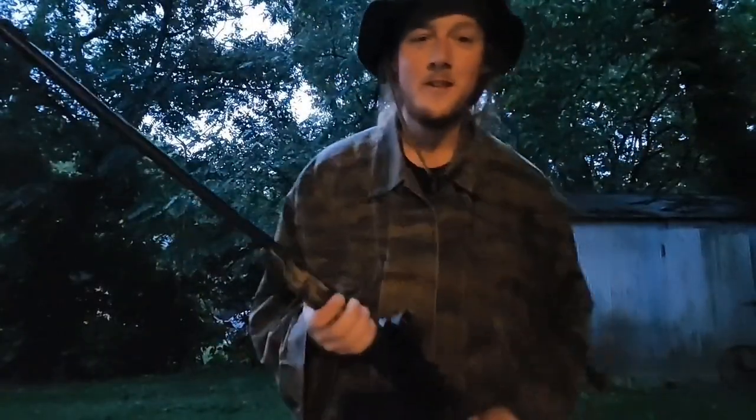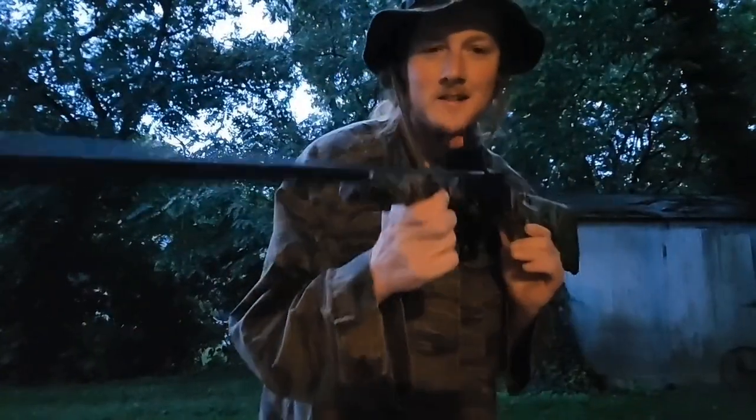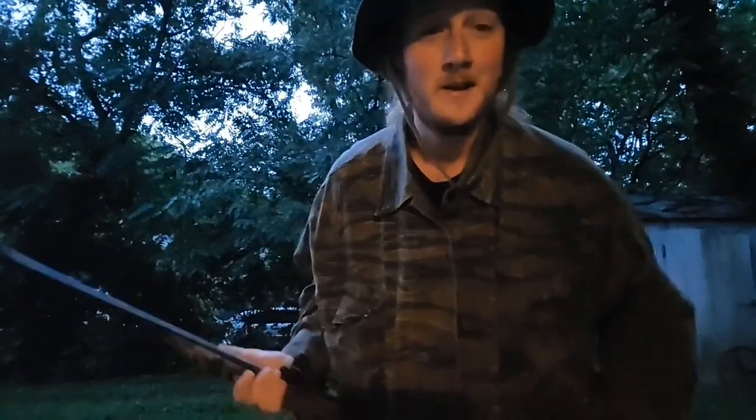Welcome back everyone. You know what day it is — it's time to go to the grocery store and chicken of the tree is on the list. Hopefully we can get something down on camera today. I'm surely gonna try. Stay tuned everyone.